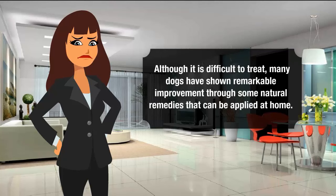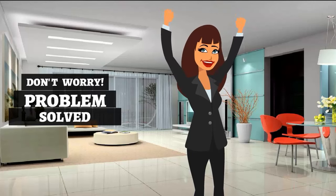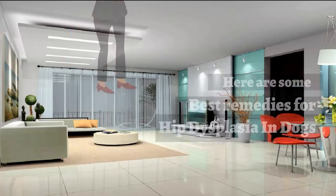Although it is difficult to treat, many dogs have shown remarkable improvement through some natural remedies that can be applied at home. Don't worry, problem solved. Here are some best remedies for hip dysplasia in dogs.